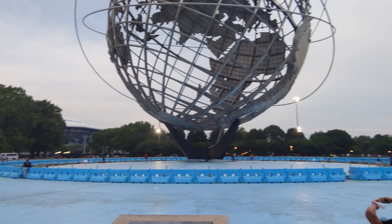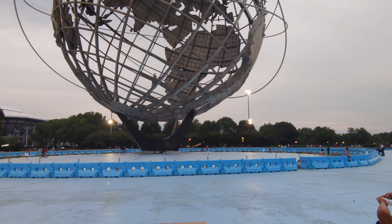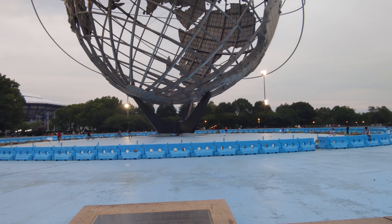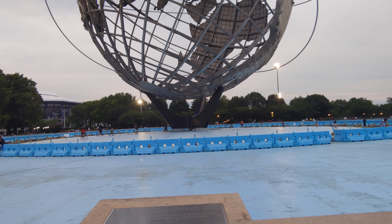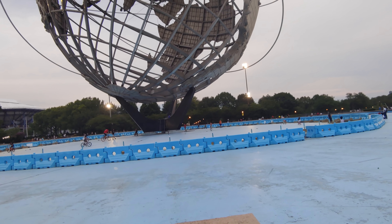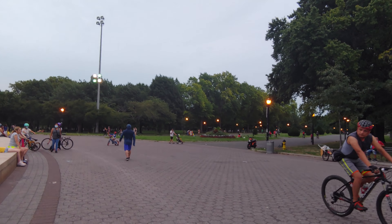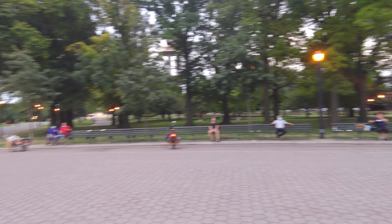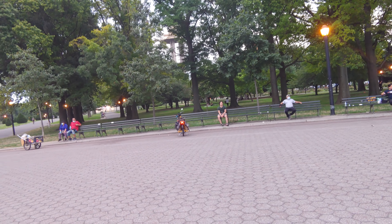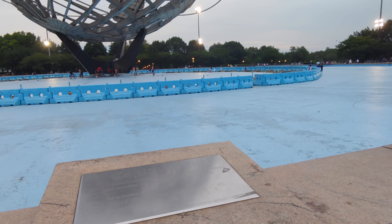Hey everybody, how's it going? I wanted to show you all this globe. I like this site. A lot of Queens is kind of similar to Brooklyn — it's not exactly the nicest looking or the fancy schmanciest or anything. But this park that this globe is in is absolutely beautiful. You see a lot of people when they're doing their delivery drives, like a lot of the DoorDash people, will just stop and go to the park just to enjoy the peacefulness of it.